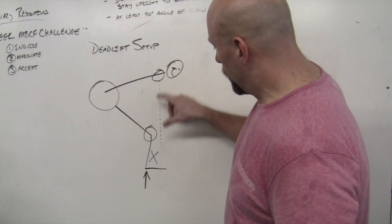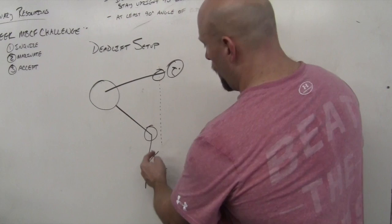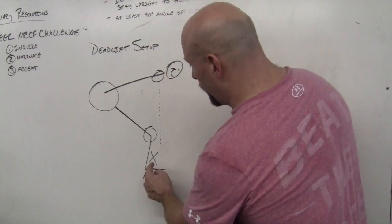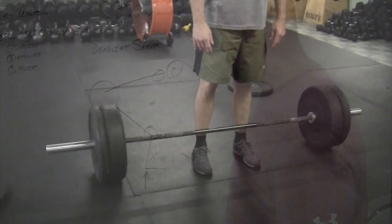In relation to the weight — this X representing the weight — I want to have the shoulder slightly in front of the weight in the setup. If you look, there's going to be a little location right underneath the knee, if the knee's in the proper place, but the shoulder's going to be slightly in front of the weight as it's set up.